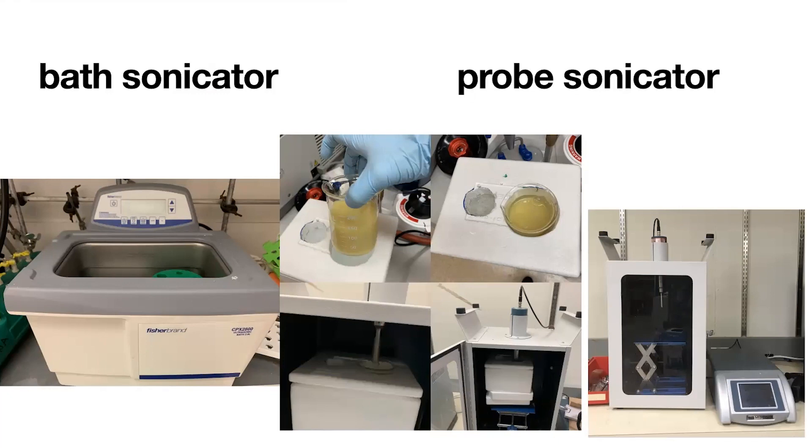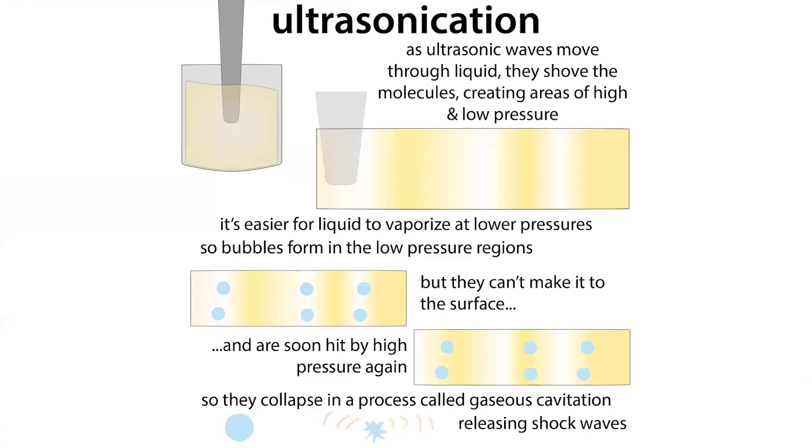In both cases, we're talking about waves traveling through a liquid. Sound waves require some sort of medium to move — they can't travel through a vacuum; they push aside molecules as they go. Ultrasonic waves are just sound waves at a higher frequency than we can hear. They push aside the material they move through, and this is how you get those high and low pressure areas — whether from the sides of the bath sonicator or emanating out from the probe.